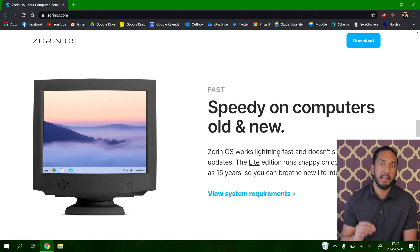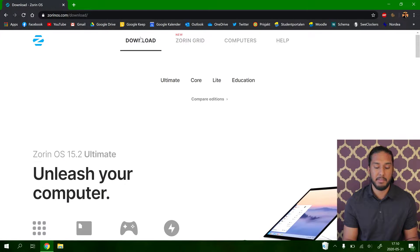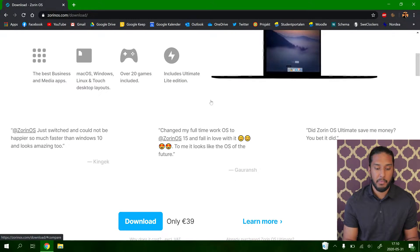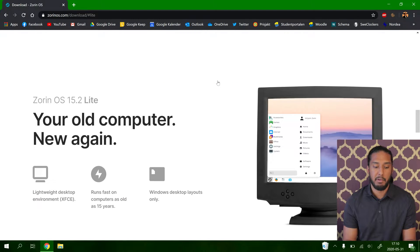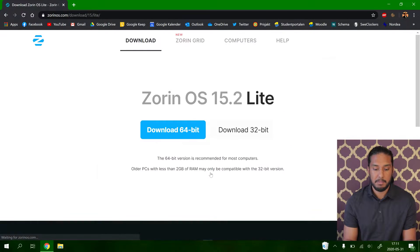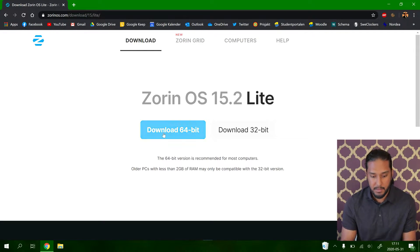The Light version is particularly lightweight and can revive any computer as old as 15 years. Zorin has four different versions: Ultimate, Core, Light, and Education. The Ultimate version costs 39 euros if you want the full Zorin experience, but today we're going to take a look at the Light version. We're going to download the 64-bit version because the computer we're installing it on — a Surface Pro Generation 1 — is a 64-bit system.